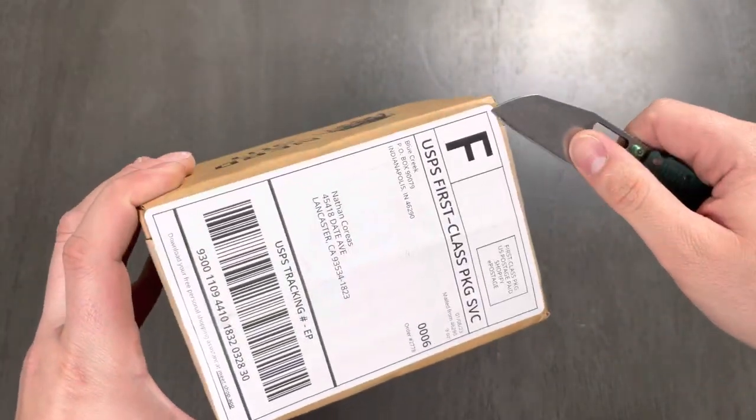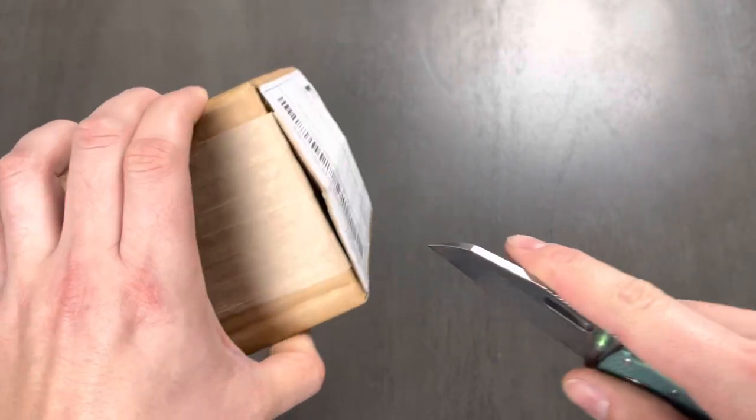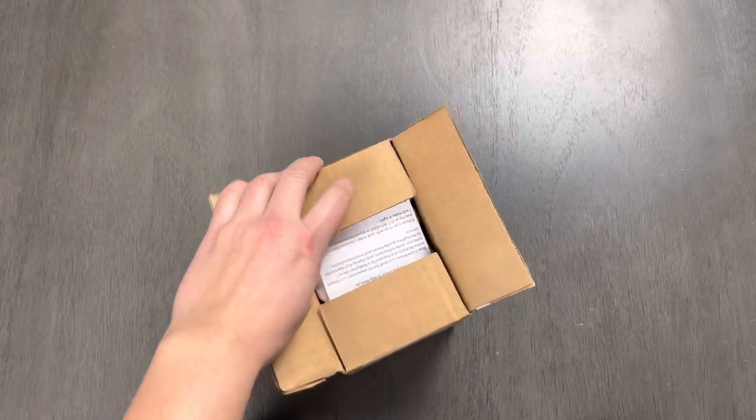I'm new to anodizing and it was a really, really fun process. I will definitely be doing a lot more stuff in the near future. So let's get this guy opened.